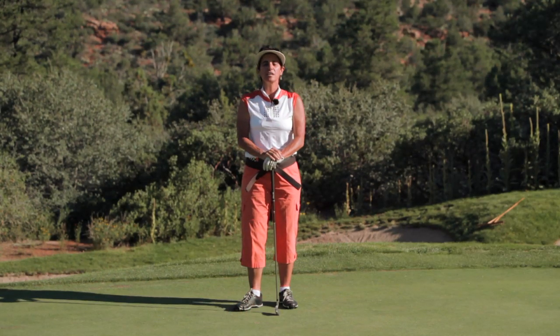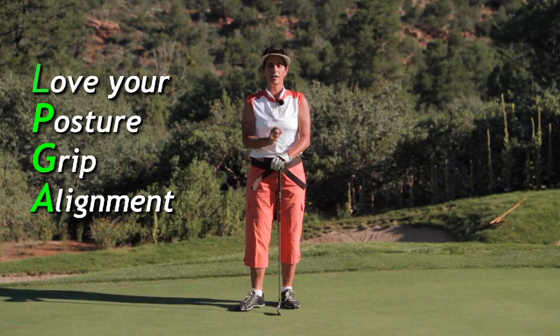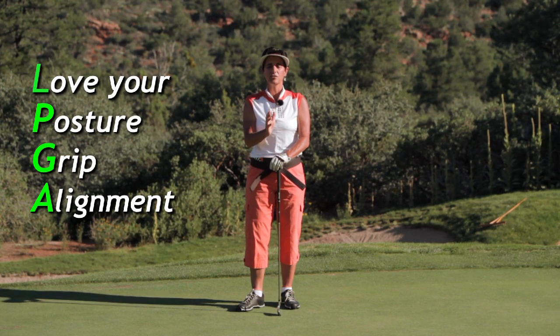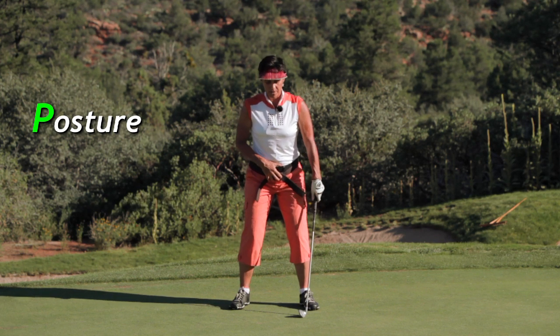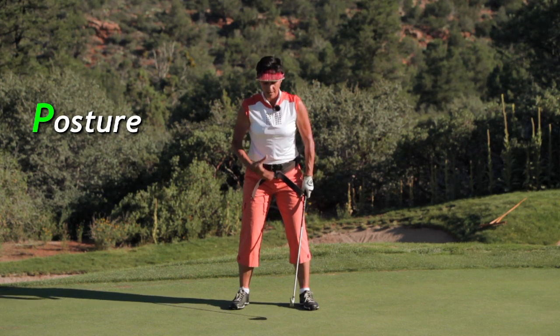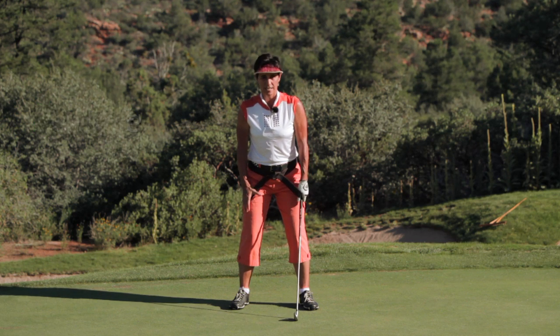You're going to join the PGA today — posture, grip, alignment — and the LPGA: love your posture, grip, alignment. Pay attention and feel good and comfortable. First, drop a bowling ball right in your belly. What this does is use the power of gravity — it connects you so you can feel strength and stability in your stance.